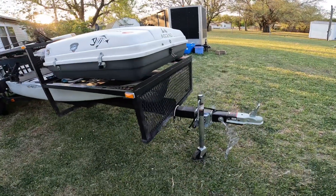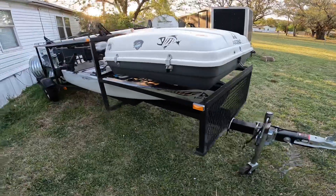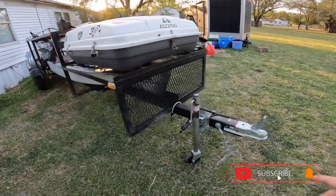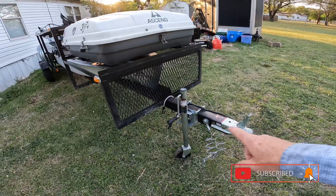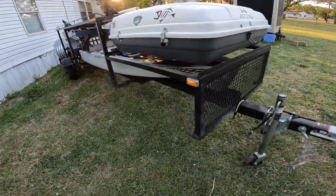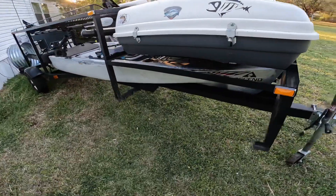This is the new kayak trailer I picked up. Starting up front — got a two-inch ball on here, a little jack, some nice connectors for the truck. Everything works really well. All the lights work.